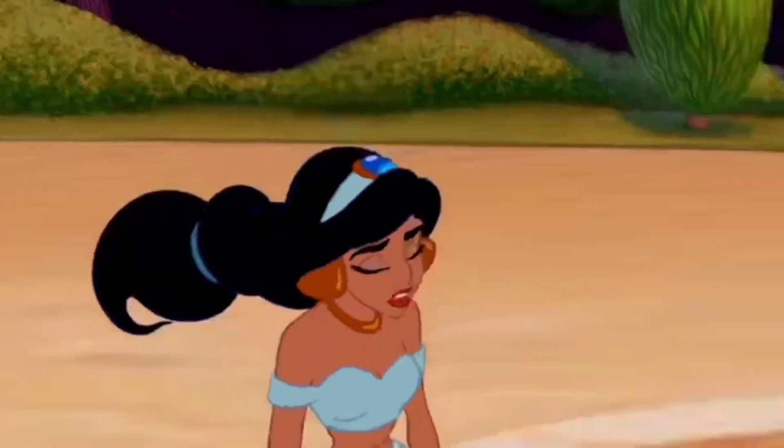Hey guys, welcome back to my channel and I am Gazal. I am very nervous yet very excited because I am going to recreate a very our own 90s beautiful princess Jasmine.